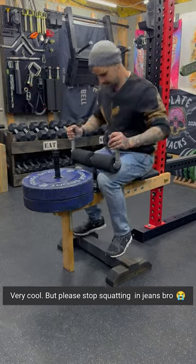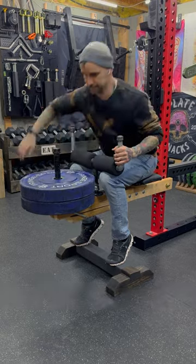And for the dude who hates it when I don't change into workout clothes to demonstrate my build, here you go, bro.